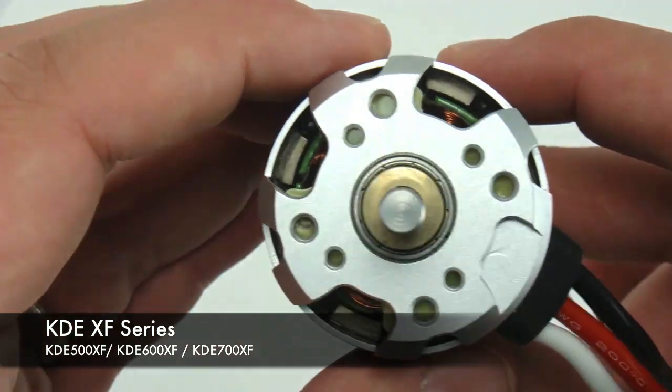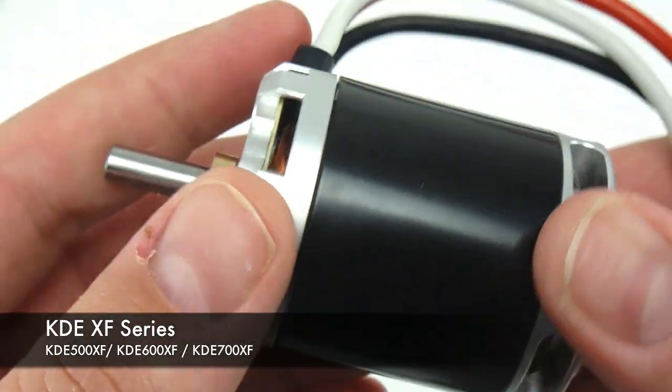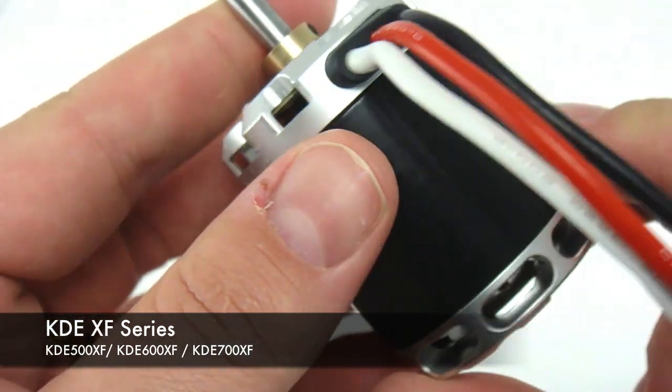Each motor comes with bullet connectors attached to the wires, and also includes bullet connectors for the ESC inside the box.